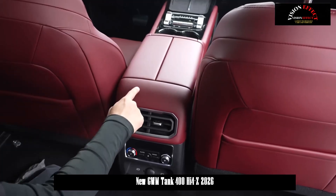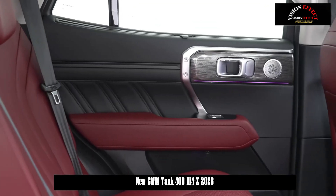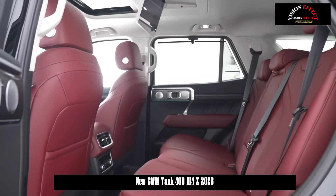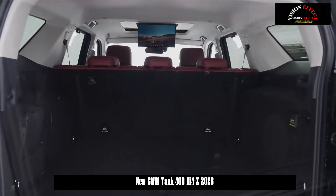The fog lamps have also been enlarged, creating a more robust and refined overall visual effect. The new model is also expected to be available in a new purple color option.